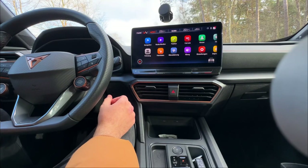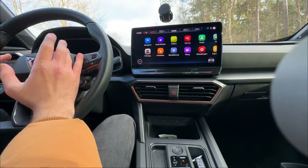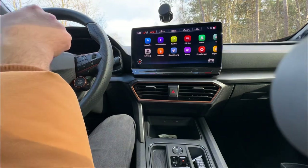Now let's hear the sound, try the drift mode, and then take it for a drive. I'll also walk through the steering wheel buttons which control the screen in front.